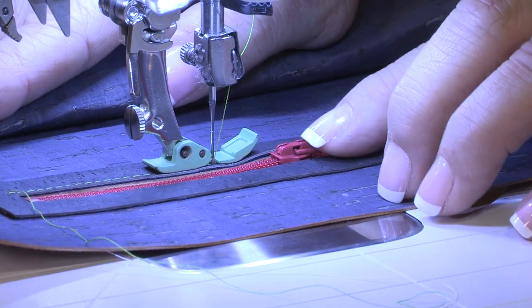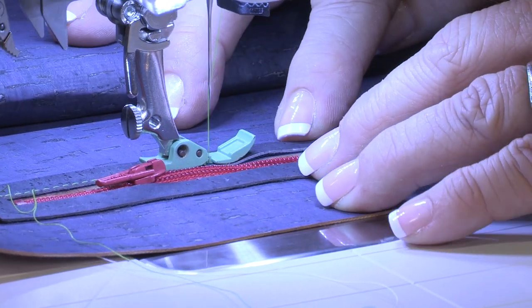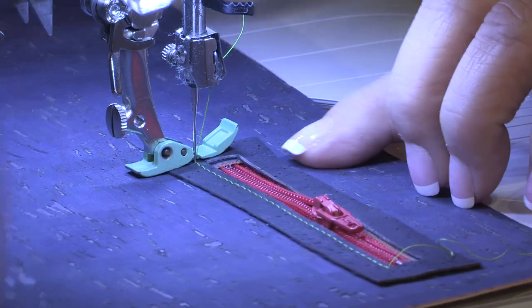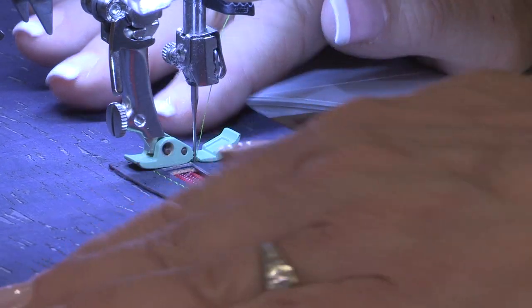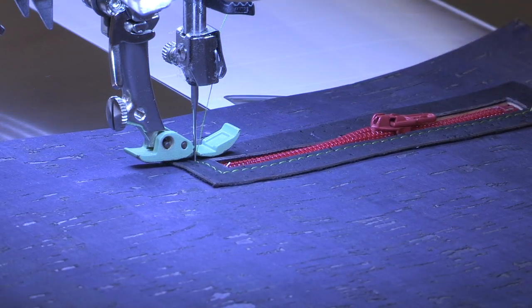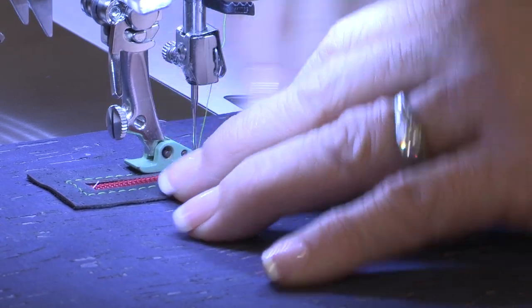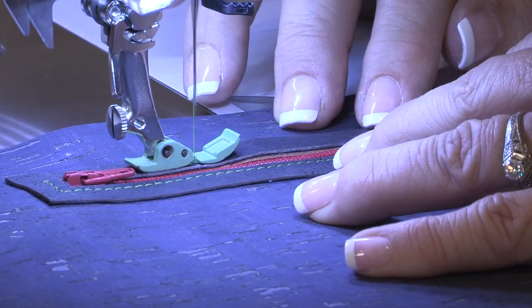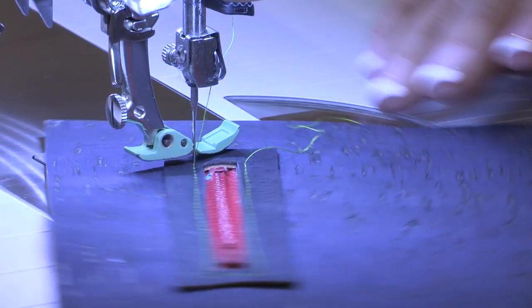As I approach the end of the zipper where my zipper tab is, I'm going to lift my foot to make sure I get this under it and move that tab out of the way. On the end, I'm going to stop and pivot across that zipper — which is why I use a nylon zipper — and down the other side. As I get to my zipper tab again, I just like to get it out of the way so it doesn't bump my foot and give me a crooked stitch. You can see that the non-stick coating on that foot means there's no dragging, no catching anywhere along that cork surface.